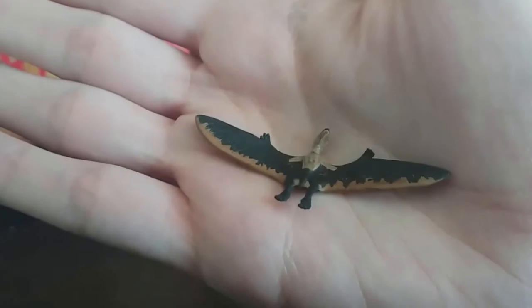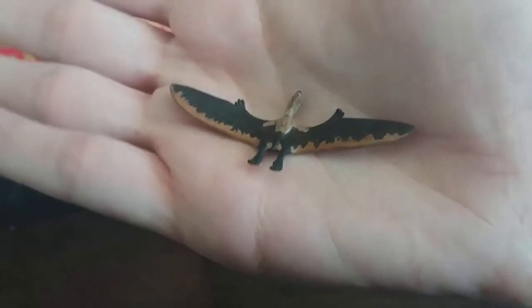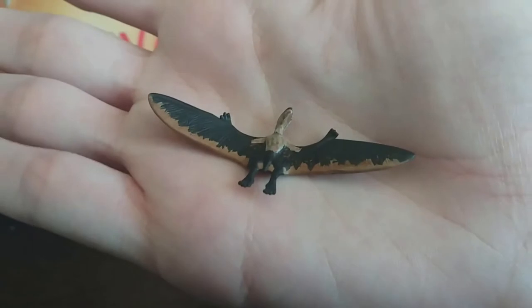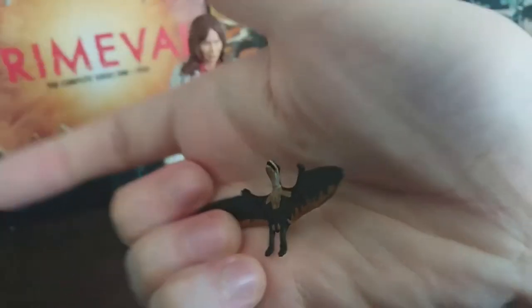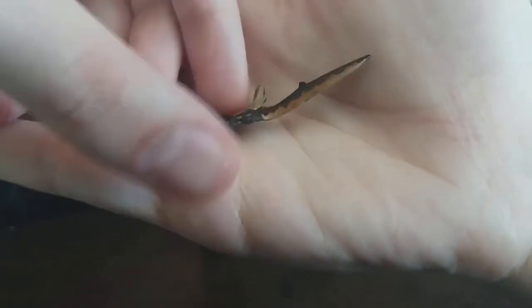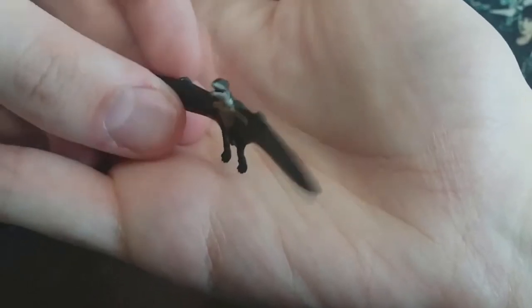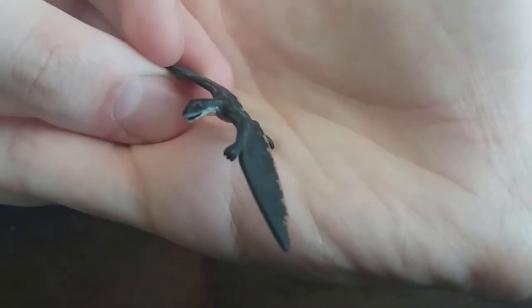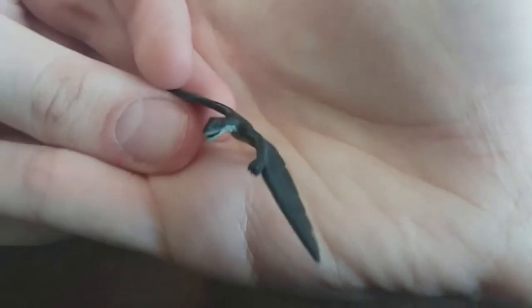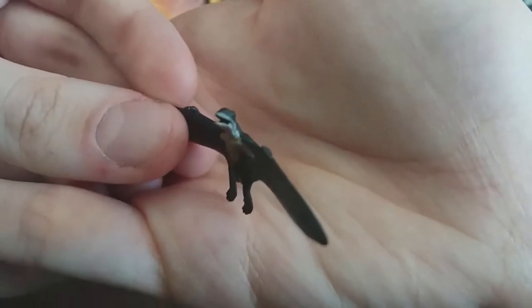Maybe if I put it in my palm — there we go. You can see there's orange going along the bottom of the wing membrane, then it's dark brown on both the hands and the feet, and the underside of the head and the chest are a cream color. It's really impressive just how much paint they've managed to fit onto such a tiny figure. You can even see there's a tiny speck of red over the eyes — I hadn't even noticed that until I picked it up — that is really spectacular.